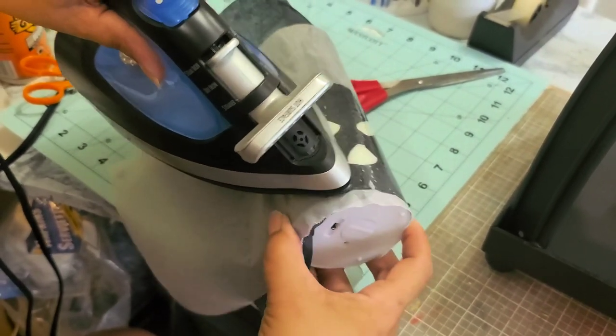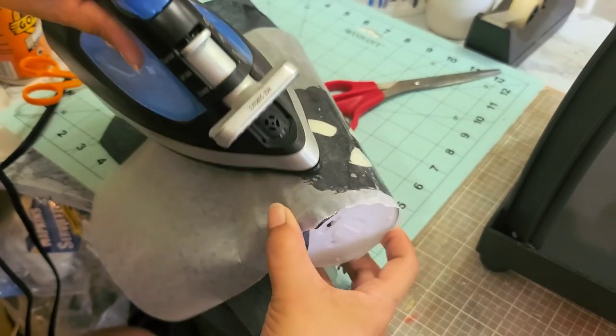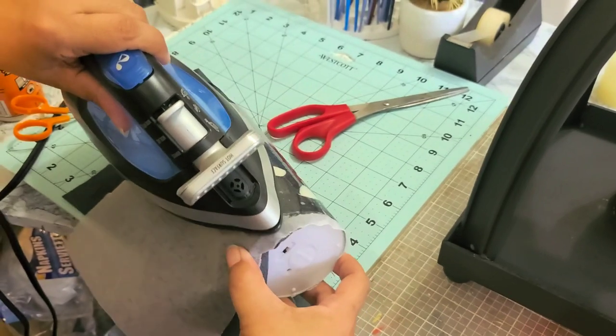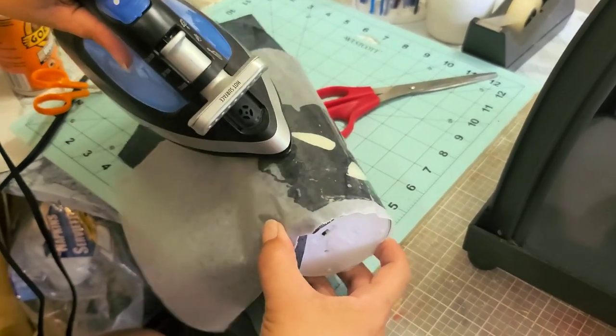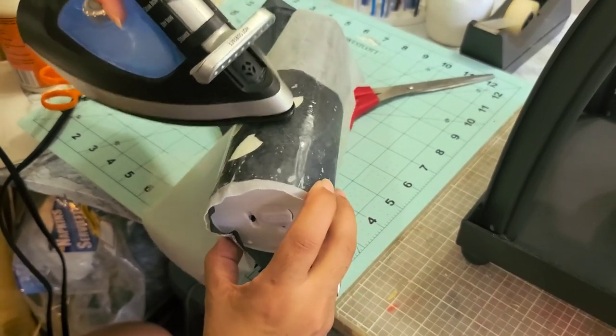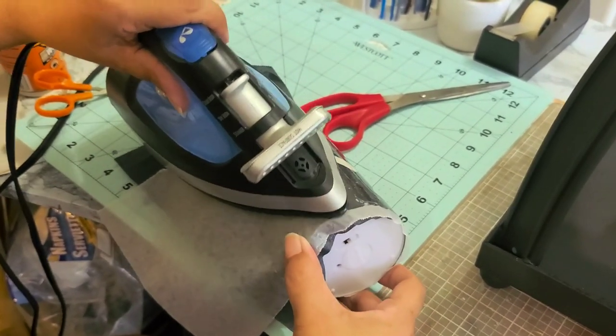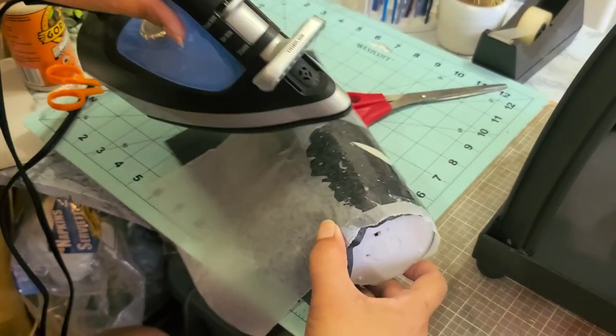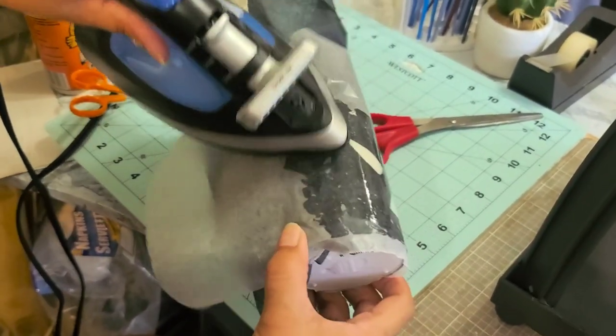I hope this candle works — I bought it at the Dollar Tree for a dollar. What I want to happen is the eyes and the mouth will glow when you turn on the candle. That's the effect I'm looking for.